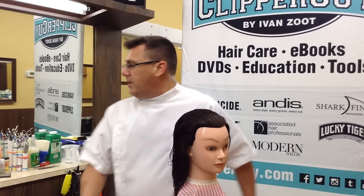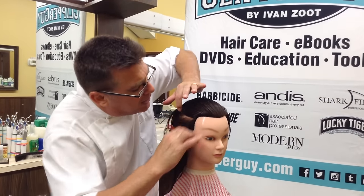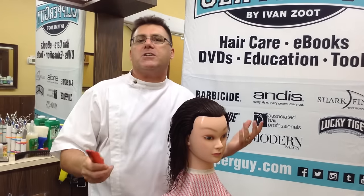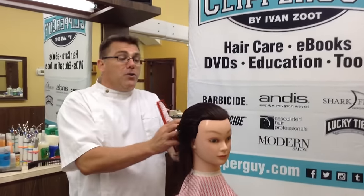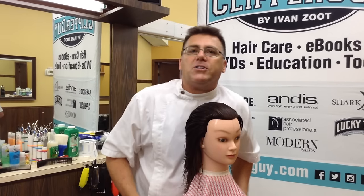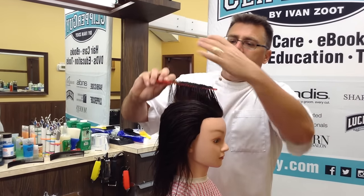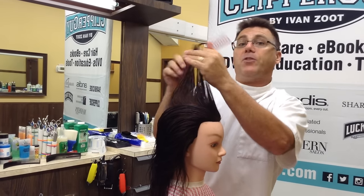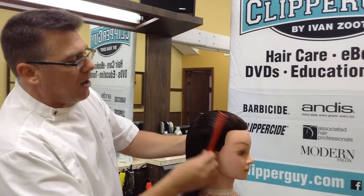Condensed cutting is the idea that rather than living in a world of tiny little partings and tiny little sections — especially for those of us from a more precision hair cutting background — condensed cutting is about over-direction: moving lots of hair to one place and cutting it all at the same time. You frequently see me do this on the top of the head when I do layering, and rather than taking small sections, I'll bring lots of hair all the way up to the top and cut it. We're going to do some condensed cutting with our clipper curved comb.